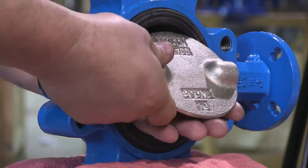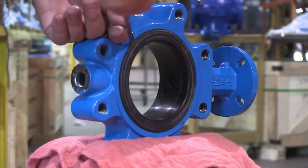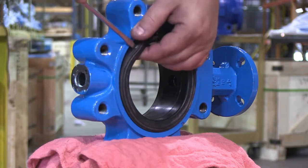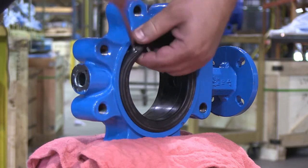Next, remove the disc. Remove the rubber seat using a large screwdriver. Take care not to poke a hole in the seat during this process.